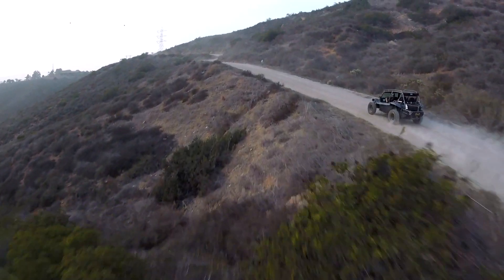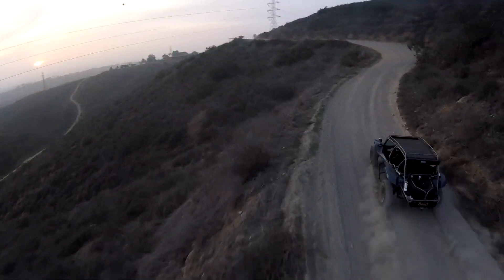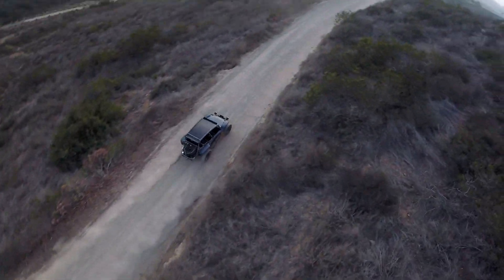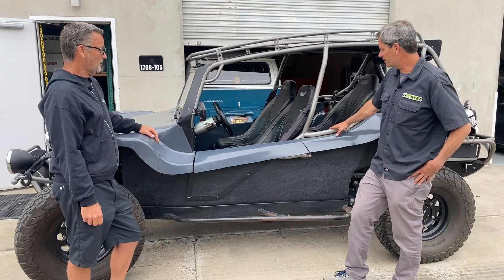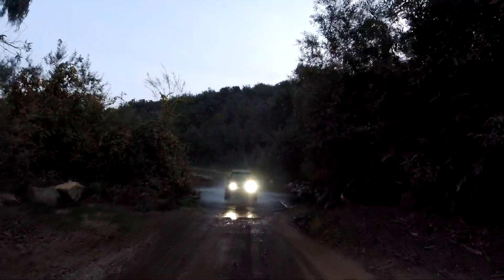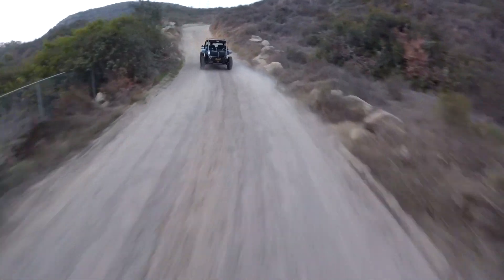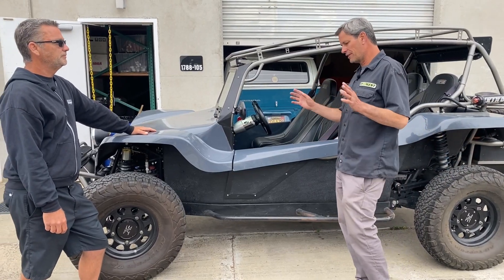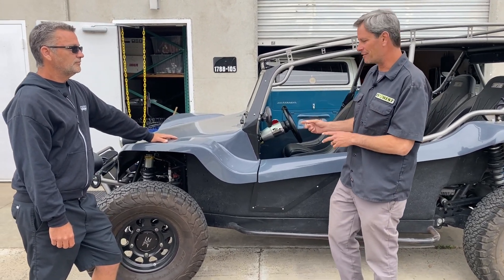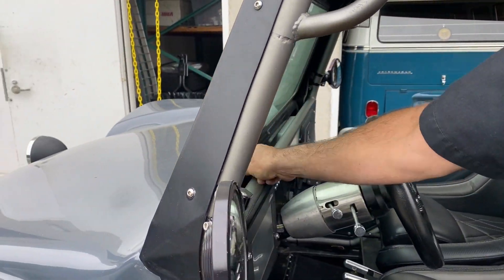This is not a show car — it's got rust, dirt, and chips in the paint; the owner drives it and uses it. He goes to organized off-road events in Southern California, so if you're into off-road you might run across this car. It's 100% street legal, even has DOT safety glass. One of my favorite features: it has a manual windshield wiper — literally a knob you grab and run across. For an open car you're not driving in bad weather, so it's perfect for just knocking mud off the windshield.